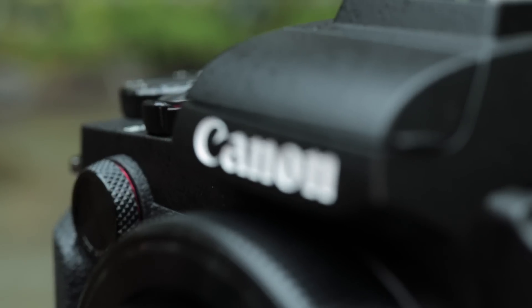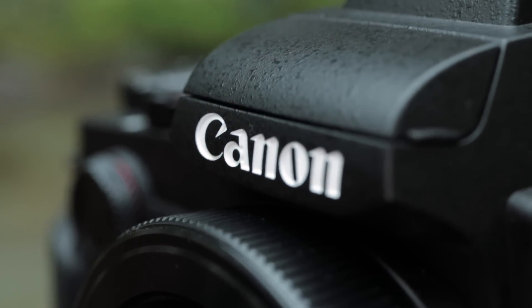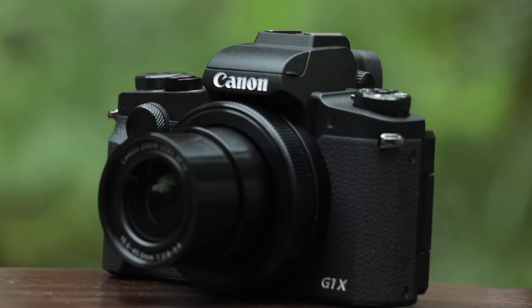This camera, the G1X Mark III, just came out and it's a really interesting camera. The price point is a little high, but I do think this camera is designed for three different types of people. If this camera interests you and it's something that you like, make sure to give us a thumbs up. The three different types of people that this camera is designed for are: